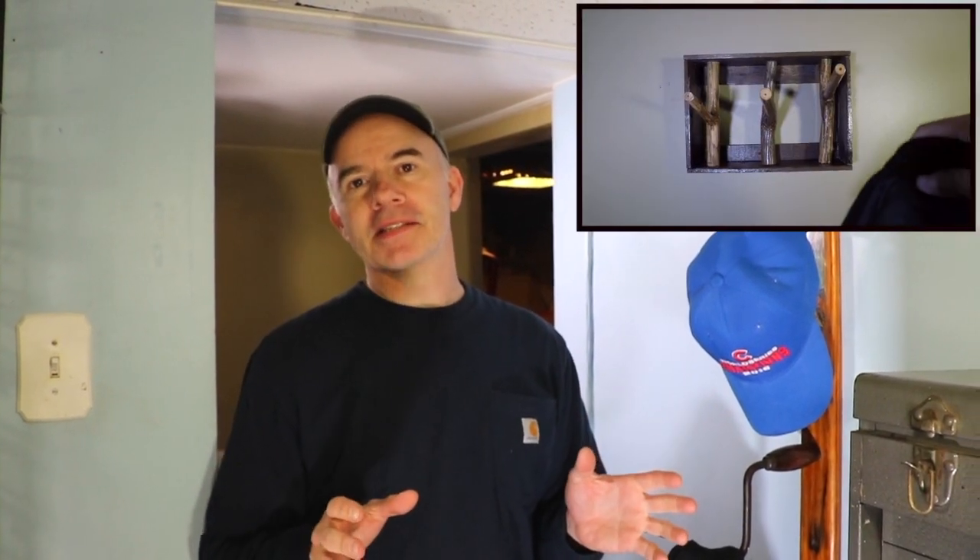Welcome to Alley Picked. This is one of the coolest coat racks I ever made. I made a few others which you may have seen the videos for — one out of doorknobs, one out of sticks. But I really like this one. It's pretty easy; when you look at it, it doesn't look like there's much to it, but there are a few tricks I'd like to show you. Let's get started.